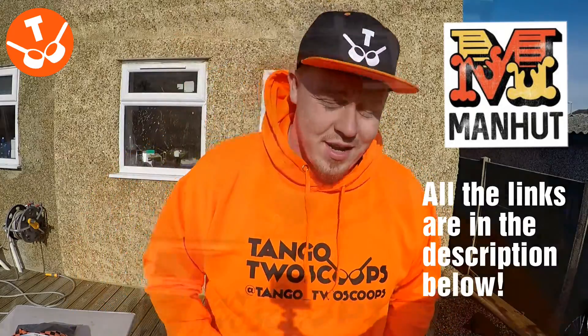If you want to get your own merch, or just custom t-shirts for an occasion or an event, go and check out Manhut Merch. Message James and he'll hook you up.